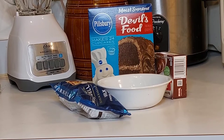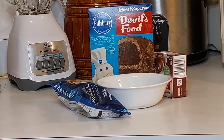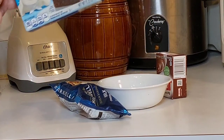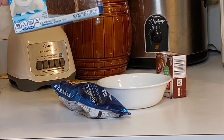Today I'll be making crock pot chocolate lava cake. If you'd like to see more videos like this, please subscribe to my channel. You will need one packet of chocolate cake mix — mix it according to directions, the only difference is you're going to add some milk to it.